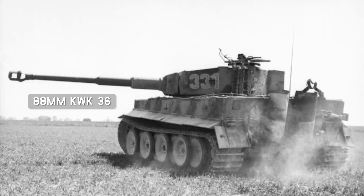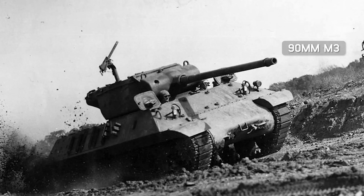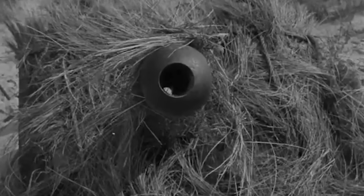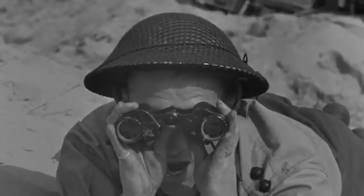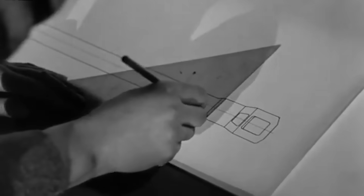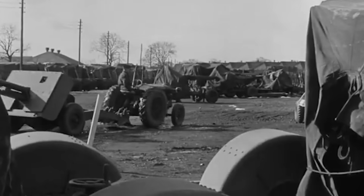Germany had their fearsome 88mm guns, America had the 90mm, and the Soviets had the 100mm. The British had the 17 pounder, perhaps the best anti-tank gun of the entire war. But where did it come from? What sort of performance did it have? And did it really cost 17 pounds? In this short video I'll tell you all about Britain's Big Cat Killer.